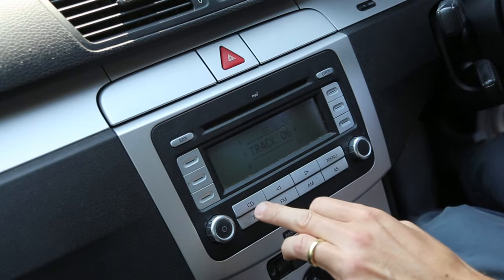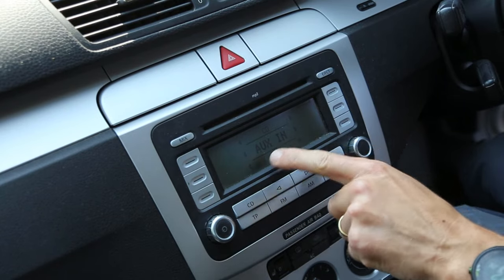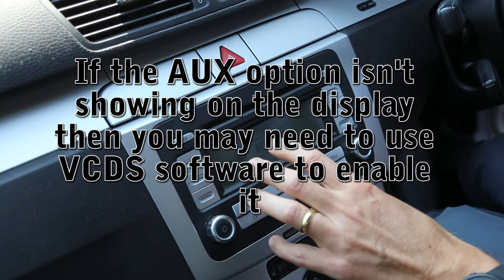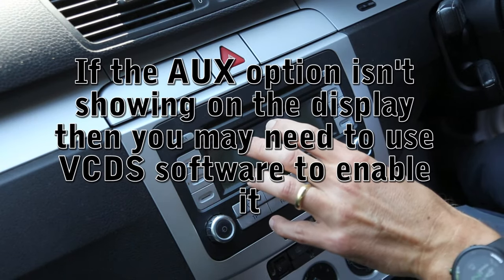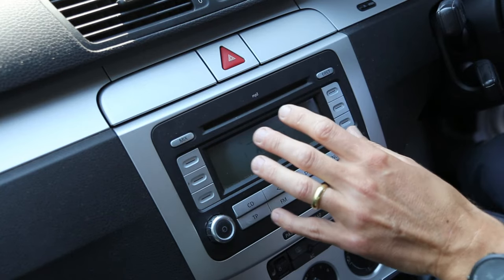If you turn the unit on and press the CD button and you see an AUX In option, that means you have the ability to put a connector on the back of the unit and it will then allow you to play AUX through it.